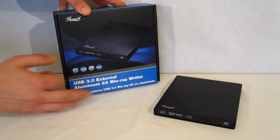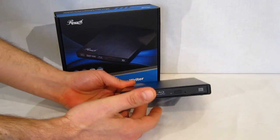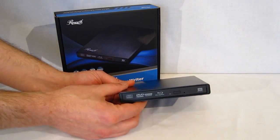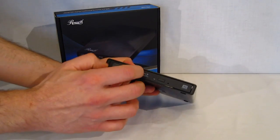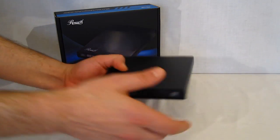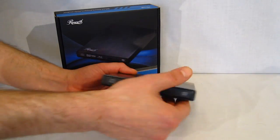It's also an aluminum 6x Blu-ray writer. If you take a look at it, it's a very simple piece, as external drives are going to be, but it has an all-aluminum shell all the way around — aluminum nose, or I should say plastic nose with aluminum trim, and a plastic rear, but a complete aluminum shell.